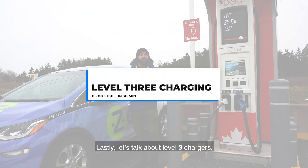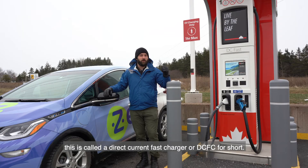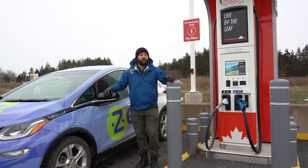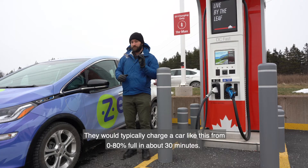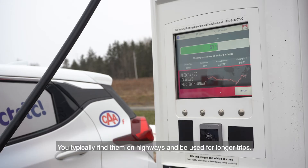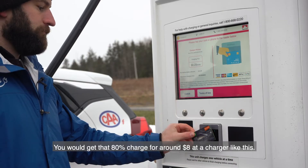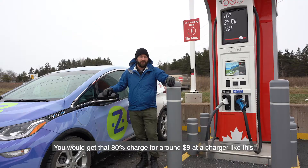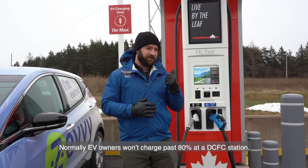Lastly, let's talk about Level 3 chargers, like the one we see behind me here. This is called a Direct Current Fast Charger, or DCFC for short. They are industrial-level chargers. They'll typically charge a car like this from 0% to 80% full in about 30 minutes. You typically find them on highways and they're used for longer trips. You'd get that 80% charge for around $8 at a charger like this. Normally, EV owners won't charge past 80% at a DCFC station.